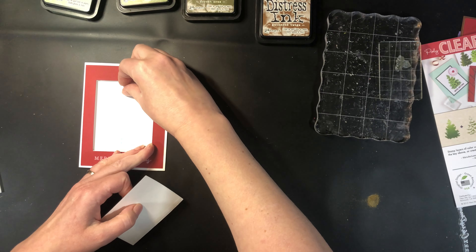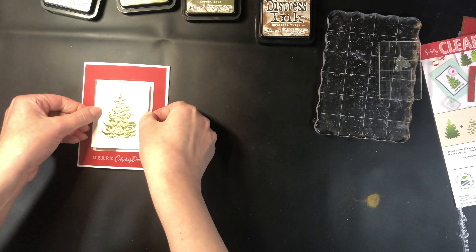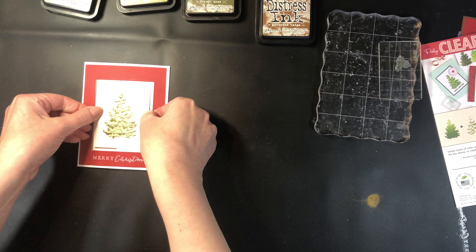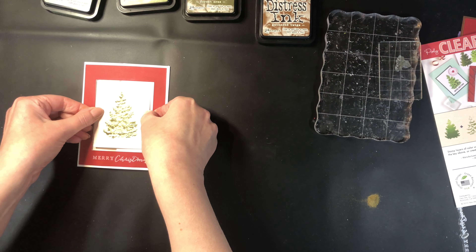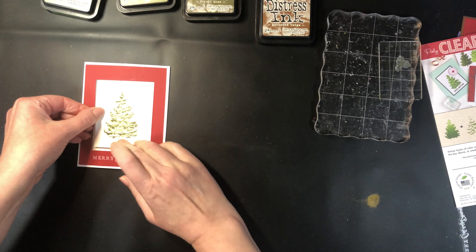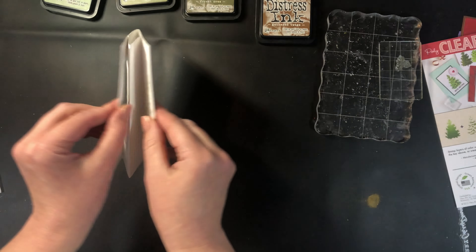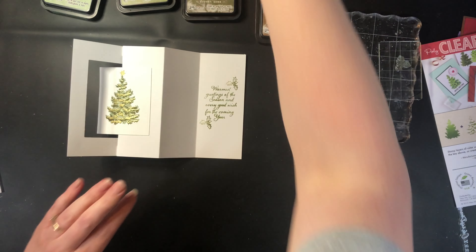Take the backing off, and now I'm centering this with the rectangle that's on the front of my card because I want that matted nicely. Push that down, push that down, and there we go — we have our card complete except for the stickles.